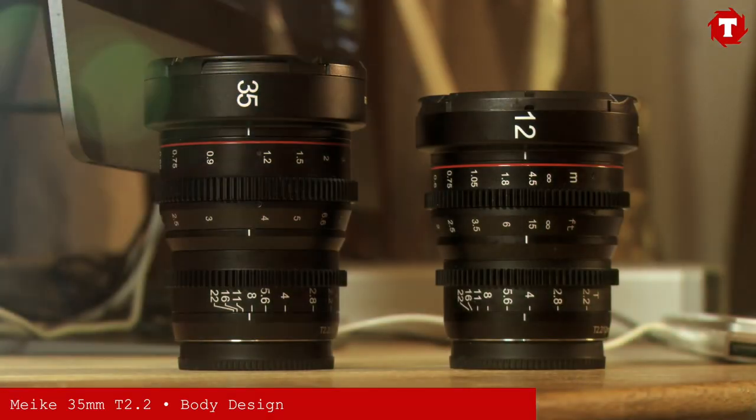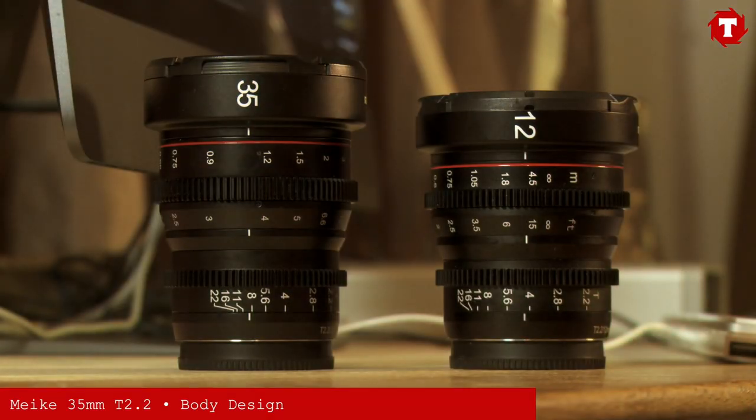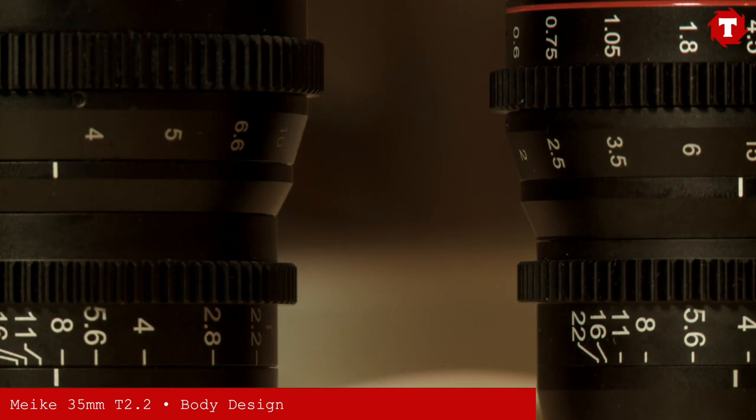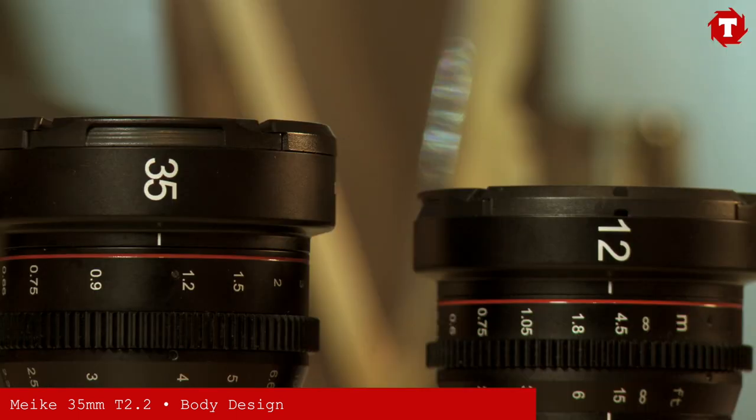When the 12mm was launched, many people were worried because the body of the lens was slightly shorter than the 16mm and 25mm. The 35mm is actually longer than the 25mm and the 16mm, although the focus gearing lines up perfectly. It might be necessary, however, to adjust your matte box to account for the extended lens hood.